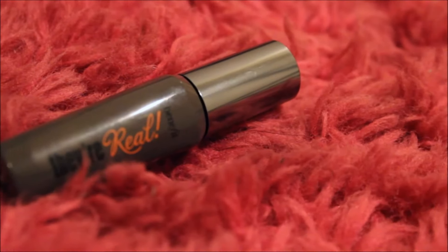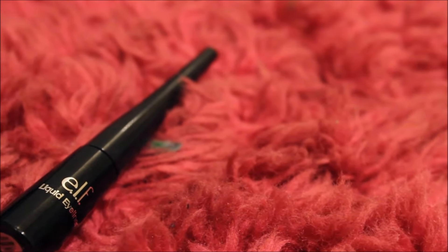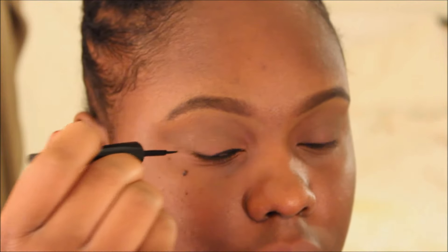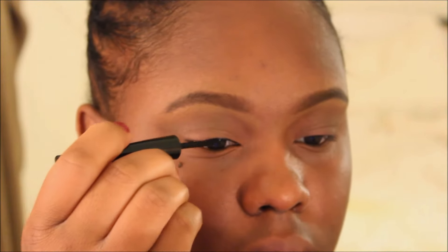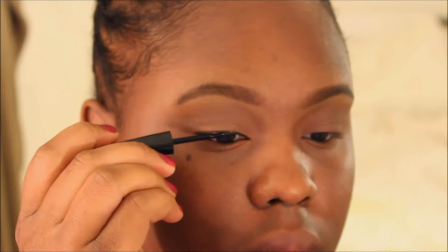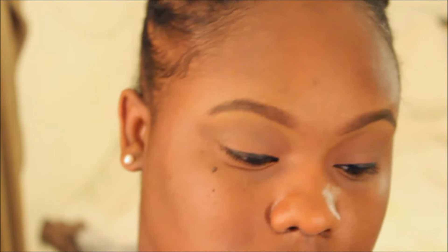Then I'm going in with my favorite mascara, which is the Real by Benefit, and taking my e.l.f. liquid liner to line my eyes. I didn't want to do a wing because I'm not too good at it, but I kind of envisioned The Girl Next Door to have that perfect winged eyeliner, so if you're good at it, go for it. I love this liner because it's super affordable, really simple, and the wand makes it easy for someone like me who's still a beginner with liner.